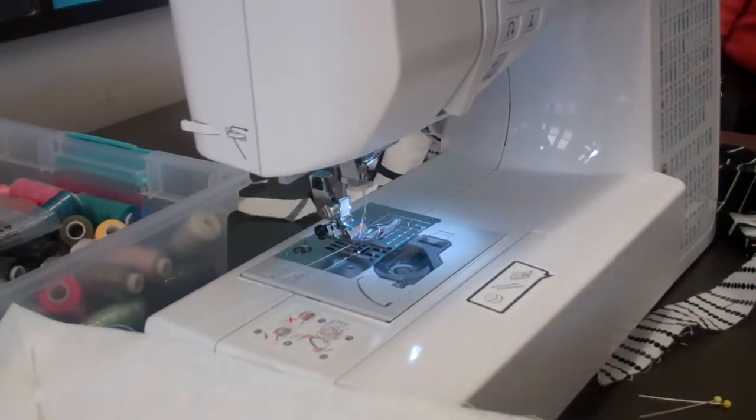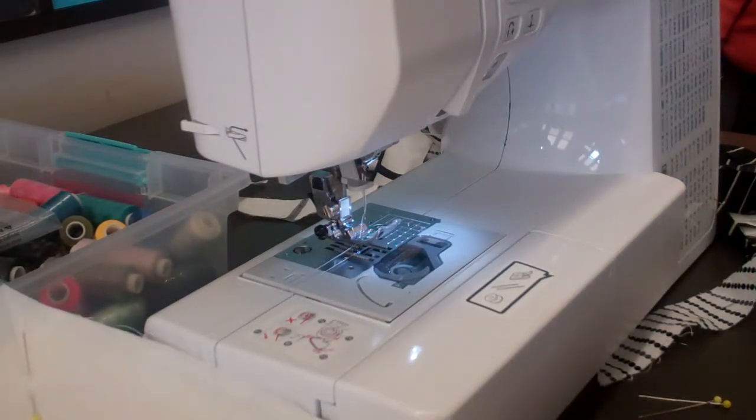Good afternoon. Welcome to Sew Like a Pro. I'm at the Austin Library in Chicago, on the west side — the great west side, the best side.